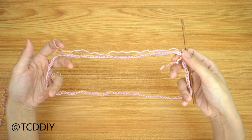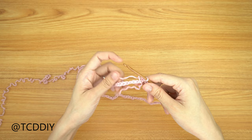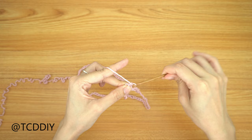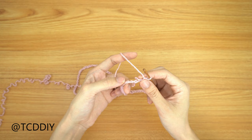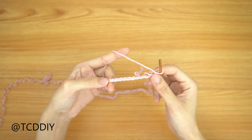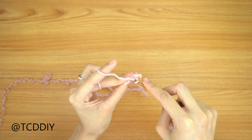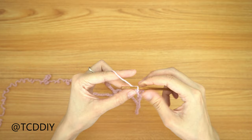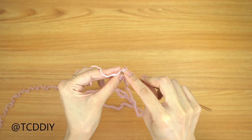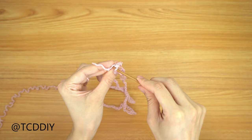We should now have a decent-sized circle. We're going to go into every chain with a single crochet, but for this first row, since we are doing this in two pieces, this is the bottom band — we're going to work into the spine of our chain. Do a chain up of one, flip our work over, and you can see clear loops along the bottom of the chain. Insert your hook into the spine and single crochet. This gives a really clean bottom along the other side. Keep doing this all the way down and slip stitch into that chain up of one space we made.